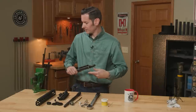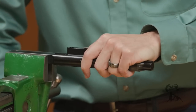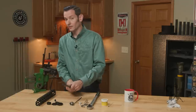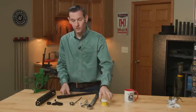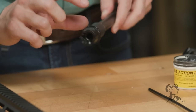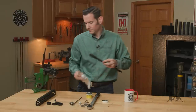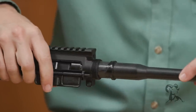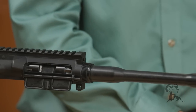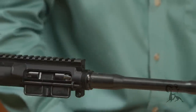The first thing we're going to do is put our upper receiver rod in the vise and slide our receiver onto that. Then we need to install our barrel first. I'm going to take a little bit of this Brownells Action Lube Plus, put that on the barrel extension, and slide it into the upper receiver. I also want to make sure I get a little bit of grease on that front shoulder where the barrel nut is going to line up.